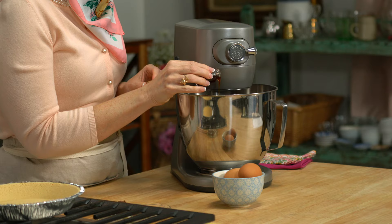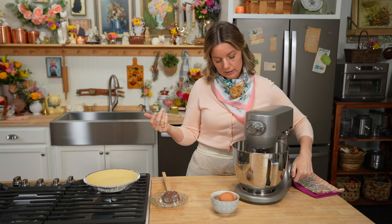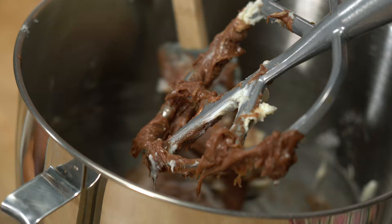Then two teaspoons of vanilla extract, right into that mixer. Mix until it's looking pretty good, then scrape down the sides. I'll just say it a million times — make sure to scrape down the sides. You just have to do it. Even in your mixer, there are always going to be parts that aren't exactly mixed in. That's okay. Give it a little mix.